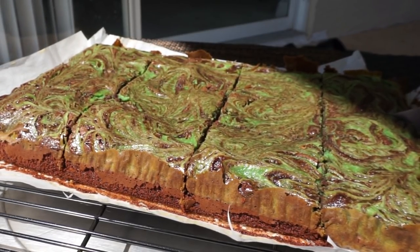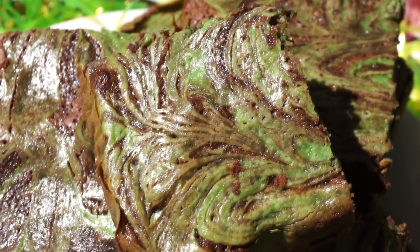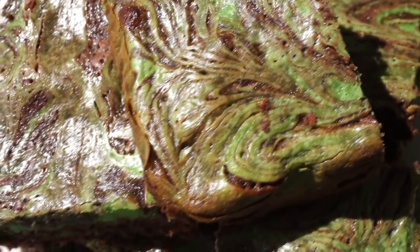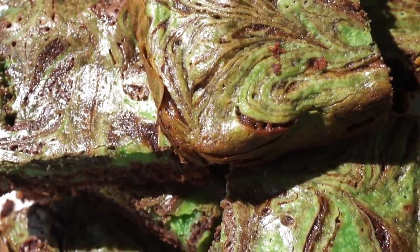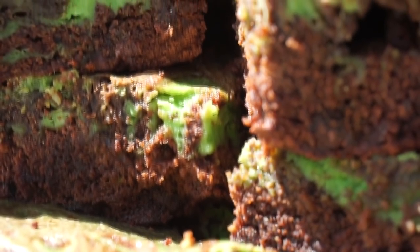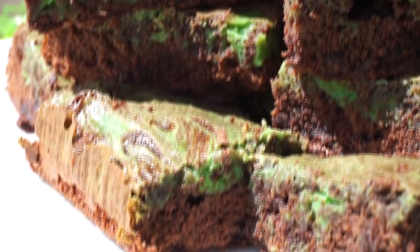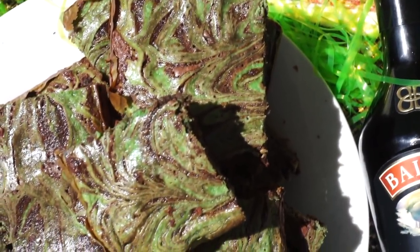Hopefully you guys enjoy the recipe! It's perfect for a potluck, church gathering, or just to have for the kids. Thank you for watching! My camera is currently broken so hopefully I can fix it soon — I have lots of great ideas. Pray for me that I can fix it or buy one soon. Thank you for watching, I'll see you guys very soon on my next one — bye!